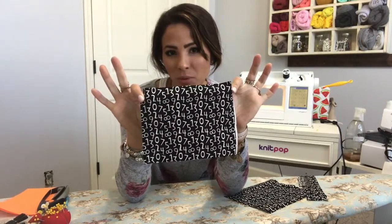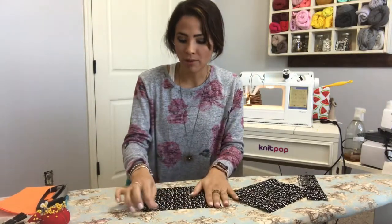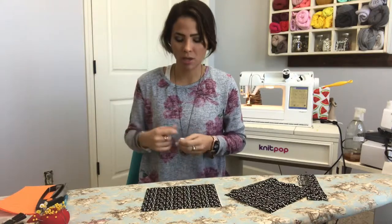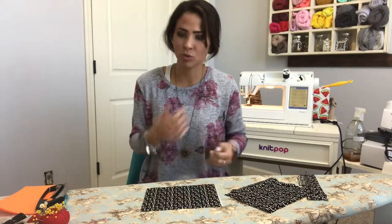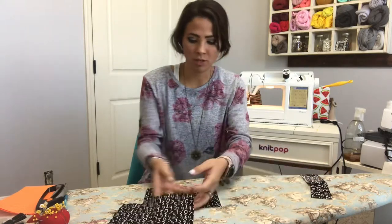I'm using this fabric right here — it's got numbers on it because my son is in love with numbers, so I thought this would be really neat. It's black and white so it'll go with anything. This is cotton woven, just a cheap fabric you get at your local store, and I don't really need that much — maybe a quarter of a yard will be enough.